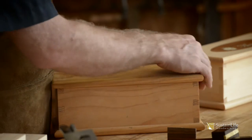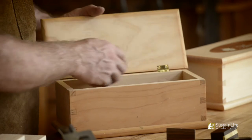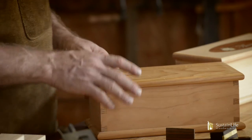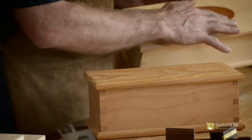We'll actually shape the bullnose edge with a hand plane. We'll set the hinges with a chisel by hand, and we'll complete the box. There are variations you can do on the box, such as inlay on the top.